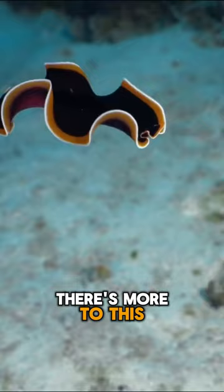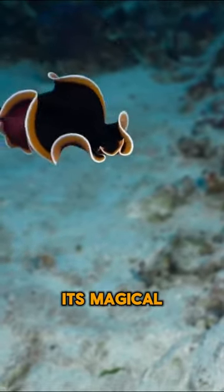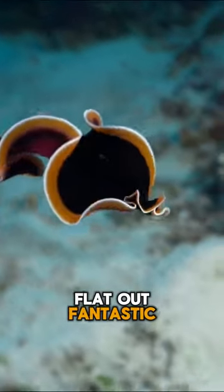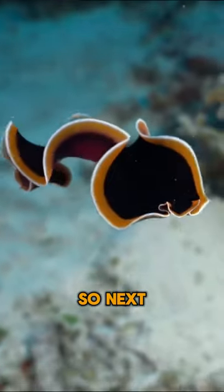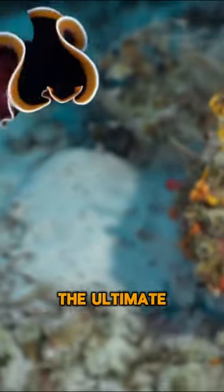But wait, there's more to this flat friend than meets the eye. With a wave of its magical regenerating wand, it can grow back lost bits faster than you can say flat-out fantastic. So next time you're diving into the depths, keep an eye out for our flatworm friend, the ultimate underwater superhero.